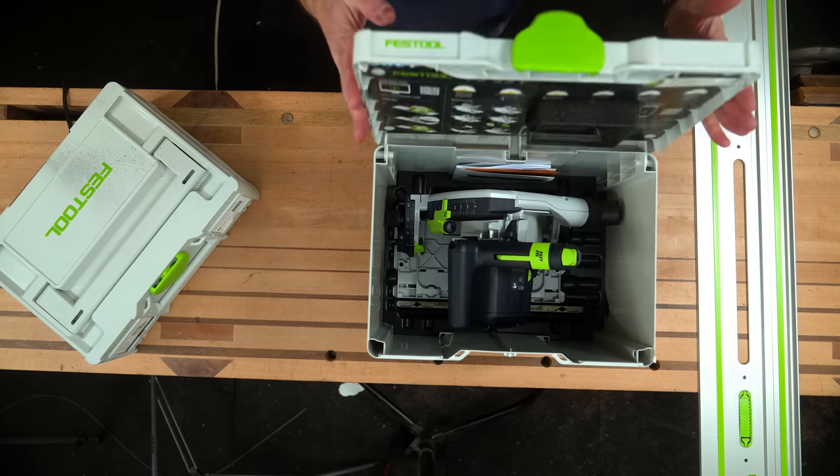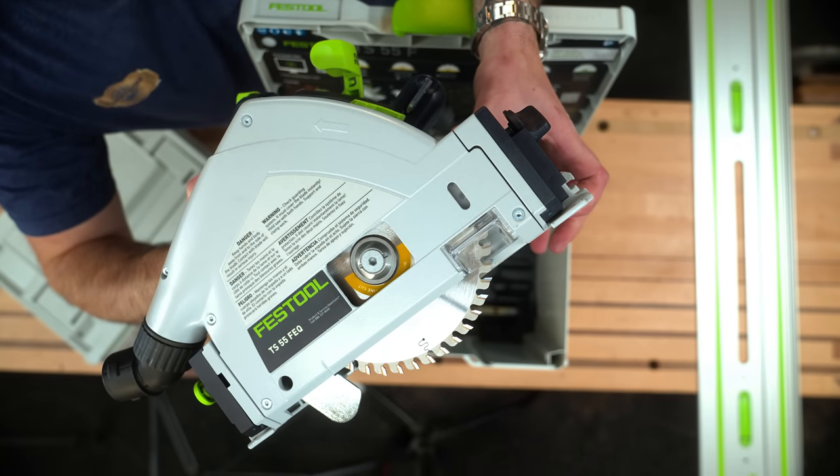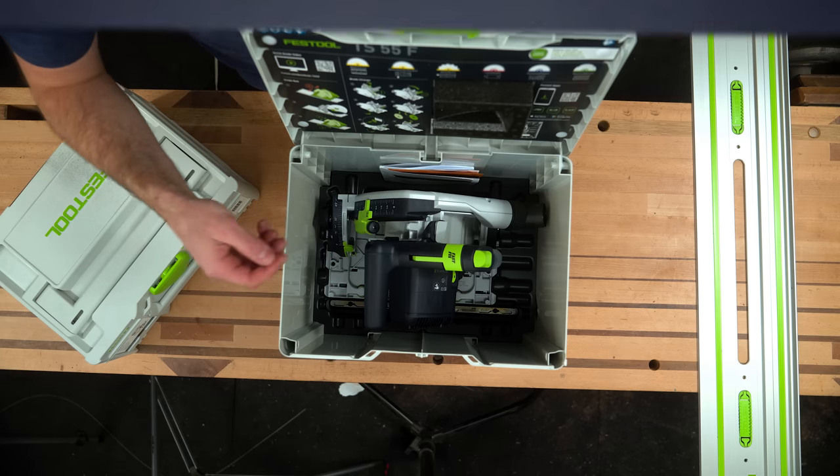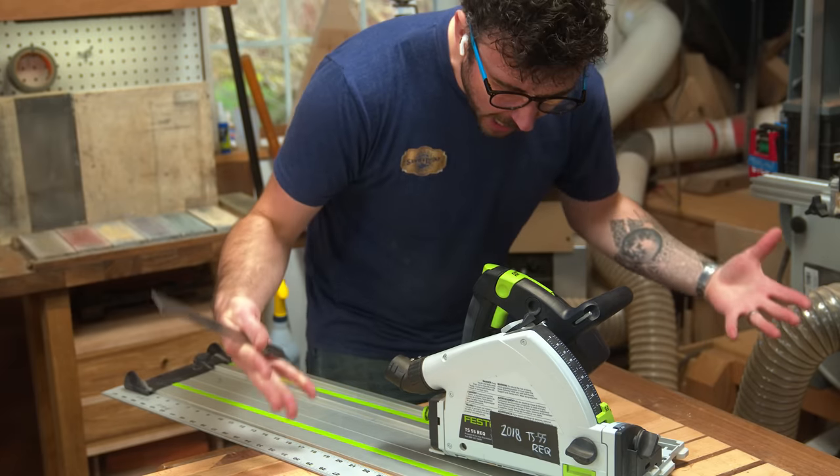To understand where we're going, let's take a step back and see where we've been. I've really not been shy in the past about pushing people to the larger TS-75 over the 55, despite its bulkier form factor, because of what I've experienced with my old TS-55. Overall I love the platform and its integration into Festool's ecosystem, but there are several critical pain points I wished would be fixed.